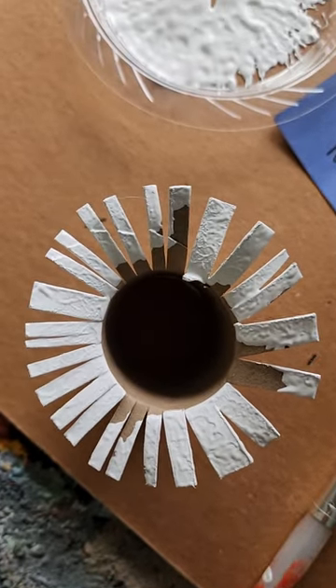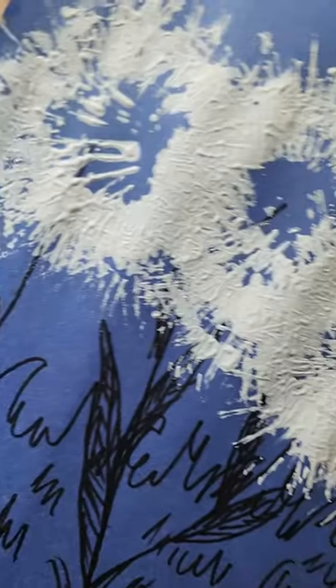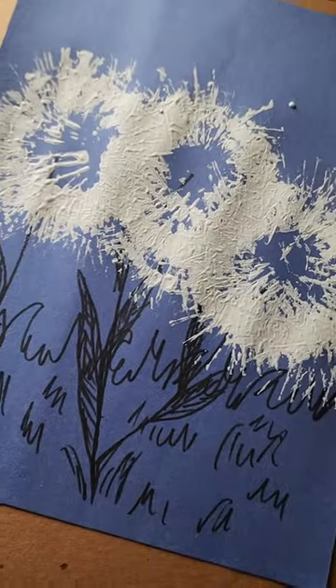Mr. Paintbrush and I sure enjoyed finding new and cool ways to use a toilet paper roll and some paint to create really cool flowers. We hope you can join us next time — kids, stay creative!